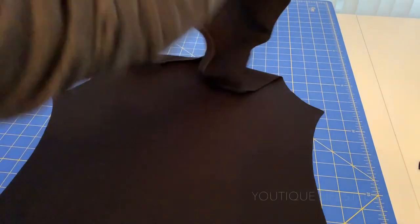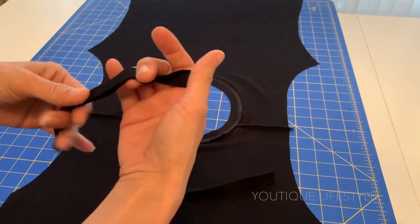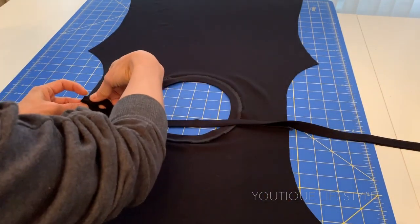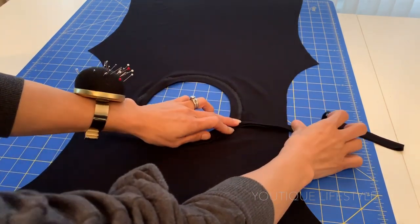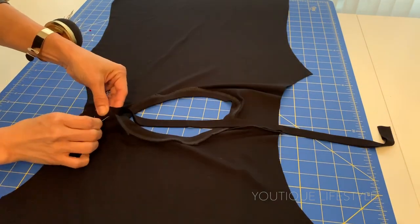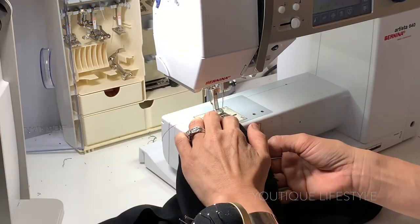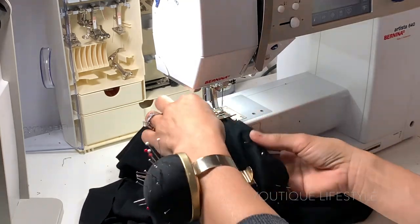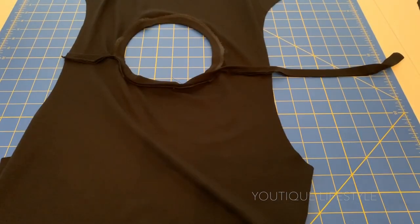Now I'm ready for the binding. I'm going to open up the shirt, take the open end of the binding, fold it in half, and align it on the shoulder seam. Here I'm laying it across the shoulder, the neckline, and then the shoulder. Next I'm going to pin it all along the seam. Then I took it to the sewing machine and sewed a quarter-inch seam. It now looks like this.